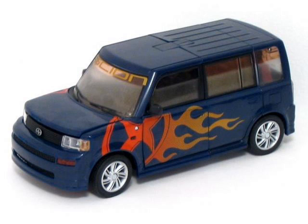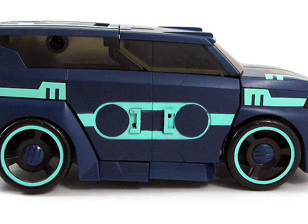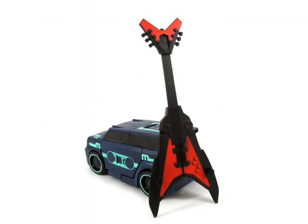A tricked out Scion ready for war, but I could swear I've seen this before. Lots of paint apps based on stereo buttons and some on cassettes for you G1 gluttons. Laserbeak can connect on top — that looks like a van from a music shop.